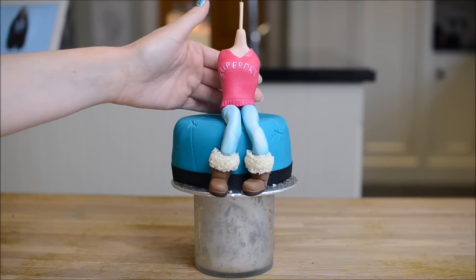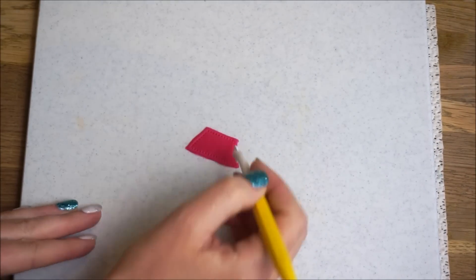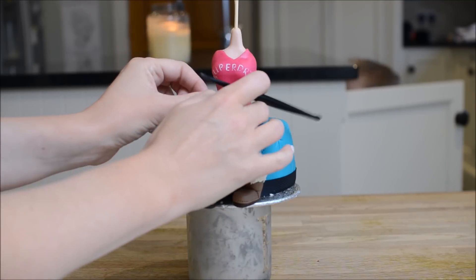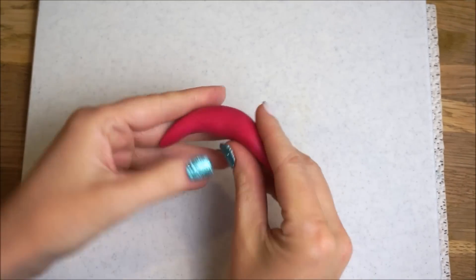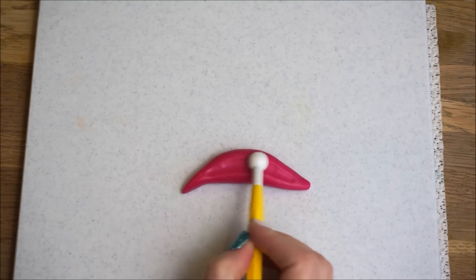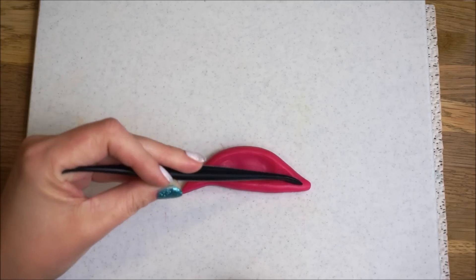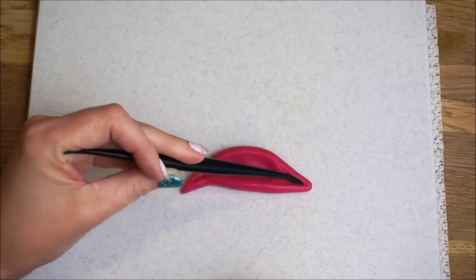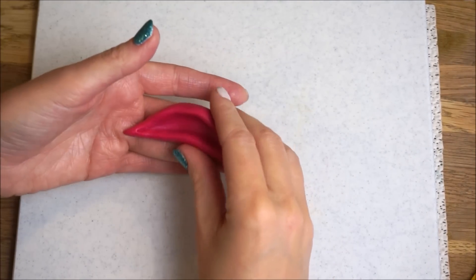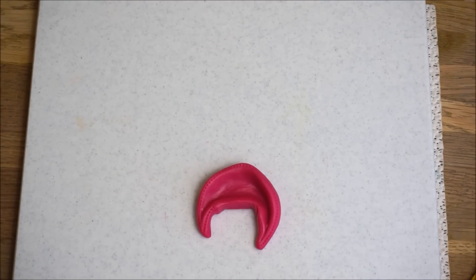Now we're going to create a little pocket. Cut out a pocket type shape, use your quilting tool to create some stitching, and stick that on — make sure it's loose at either side. We're going to create the topper so that the hands are inside the pocket, so make sure you have plenty of space to stick the hands inside. Roll a snake of fondant, shape it so it's thinner at each end, press down in the middle using a ball tool, and define the outer edges with a cake decorating tool. Use your fingers to shape it into a more hoodie-like appearance, pinch at either end, add some stitching, and stick it on.